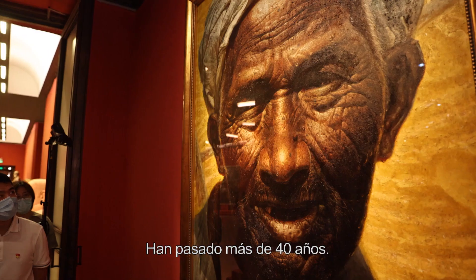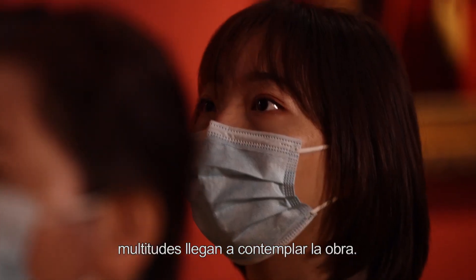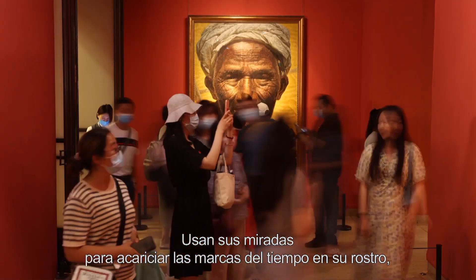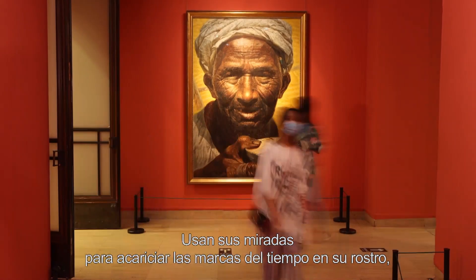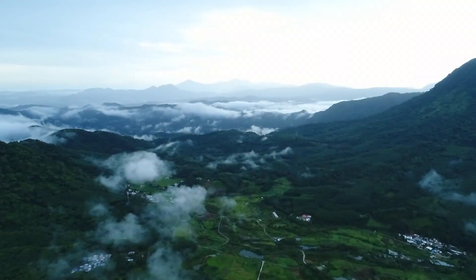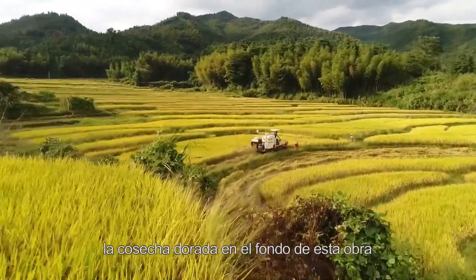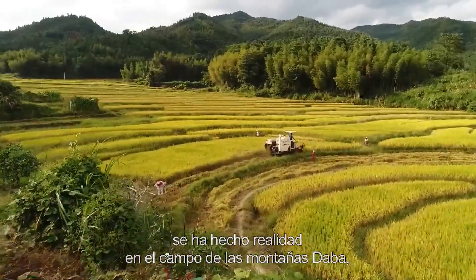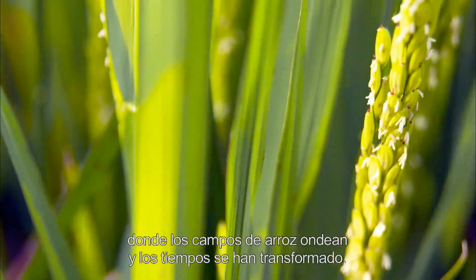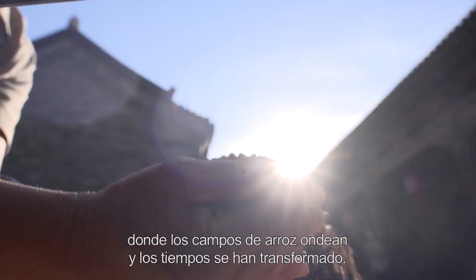Han pasado más de 40 años. Cada vez que exponen El Padre, multitudes llegan a contemplar la obra. Usan sus miradas para acariciar las marcas del tiempo en su rostro, así como su firmeza y laboriosidad. Más de 40 años después, la cosecha dorada en el fondo de esta obra se ha hecho realidad en el campo de las montañas Tapa, donde los campos de arroz ondean y los tiempos se han transformado.